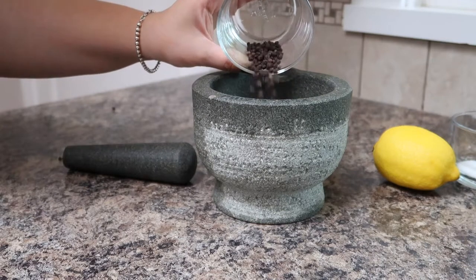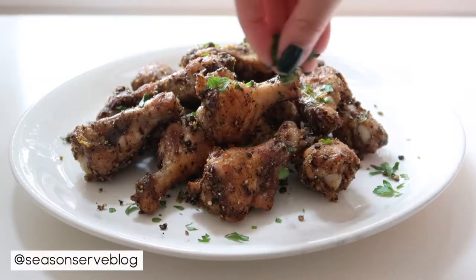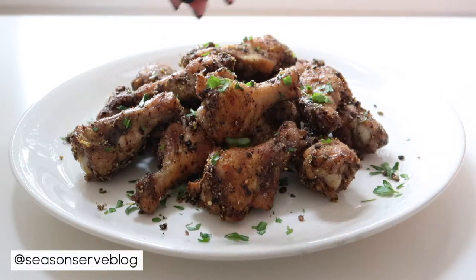Hello everyone and welcome back to my channel. My name is Melissa and I'm the owner of seasonandservblog.com. Today we are making the easiest chicken wing recipe ever: lemon pepper chicken wings.